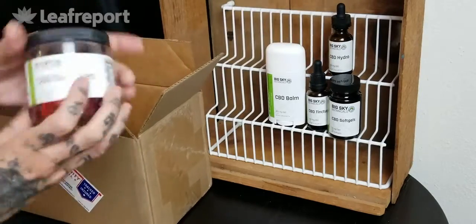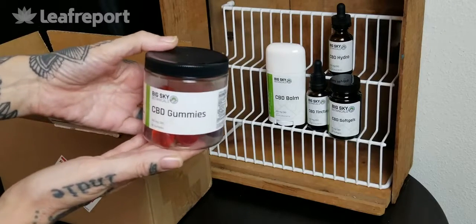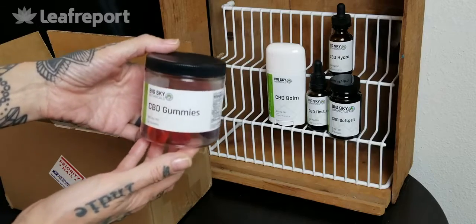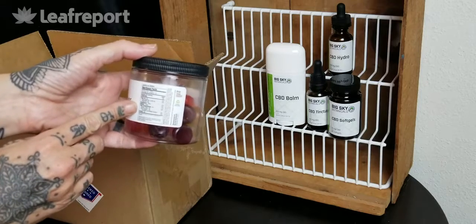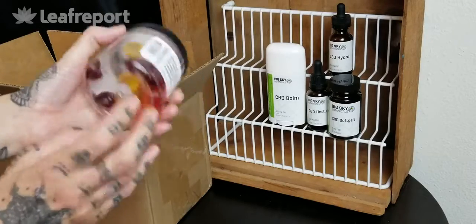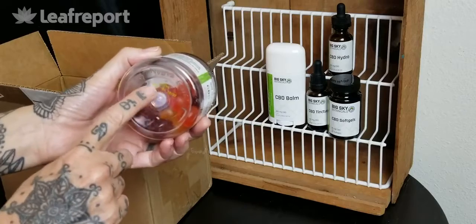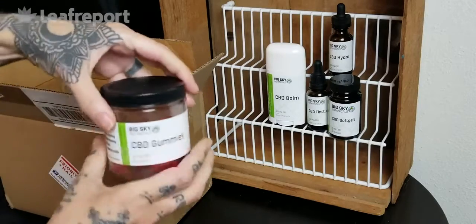Next up we have the CBD gummies. These have 300 milligrams in the container — 10 milligrams a piece and there are 30 gummies in here. We have all of our nutritional facts listed on the back: calories, fat, and all of that as well as additional ingredients. These are not in a light proof container but we do have that expiration date and batch number on the bottom so we can look up the lab results online.